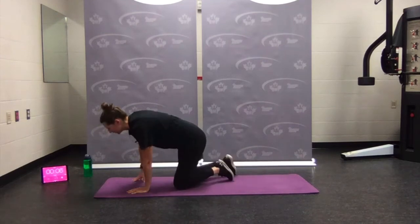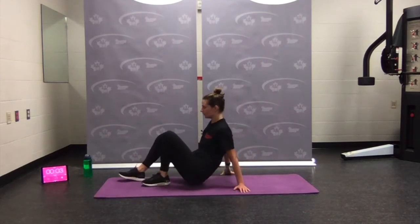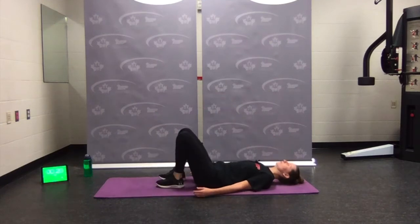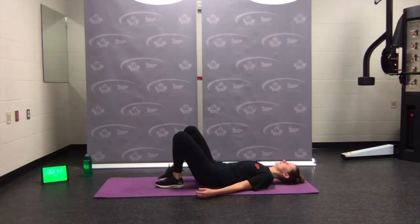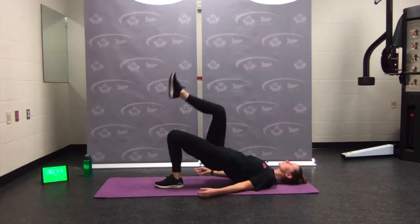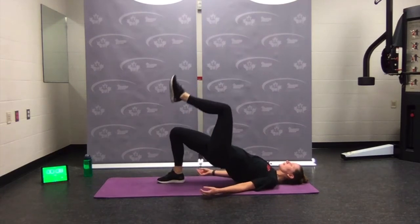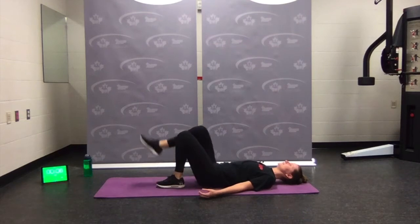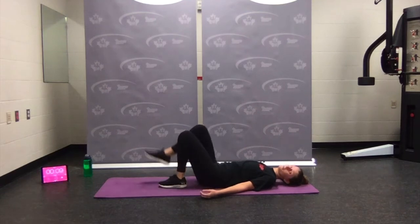Onto the back — hip bridge with alternating leg lift. Or if you want, just regular hip bridges with both legs. Pressing through the heel, lower back down, switch sides. Pressing both hips nice and high towards the ceiling, alternating sides. Rest.